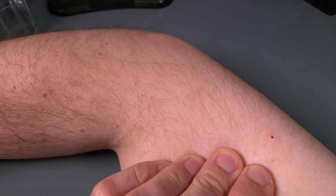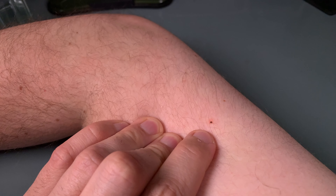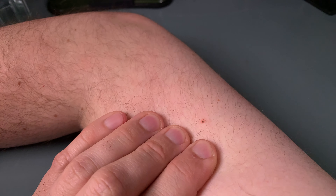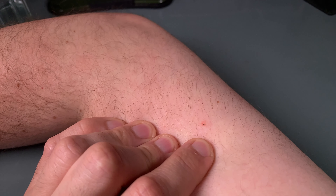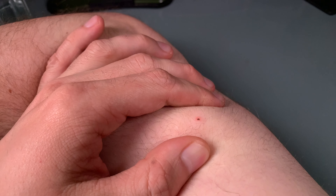I told you this is a very unfortunate video, because the tick is on me — as you can see, the guy is feeding on me. It's stuck; I cannot remove it like that. I could grab tweezers and try to pull it out, but this is a bad idea.